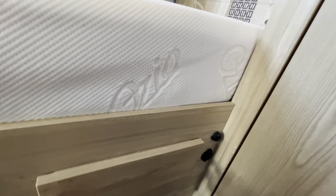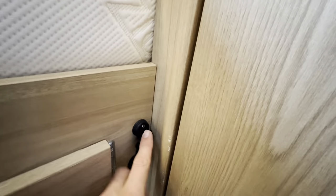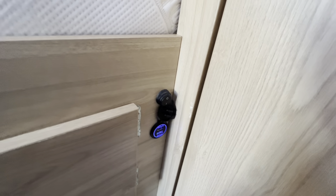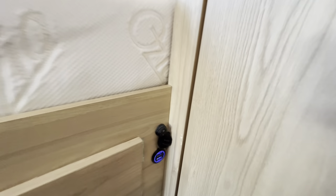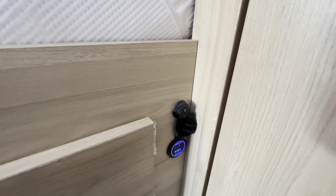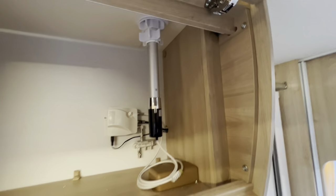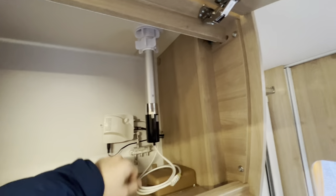A previous customer has also fitted a USB charging point — you've got two 2.1-amp USB charging points here, but you need to turn the switch on for them to work. Both will work for phones or devices.